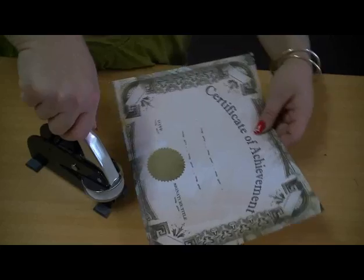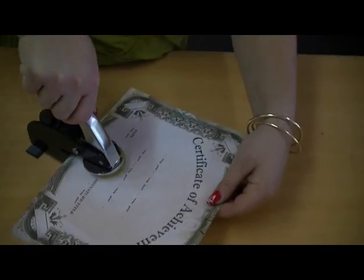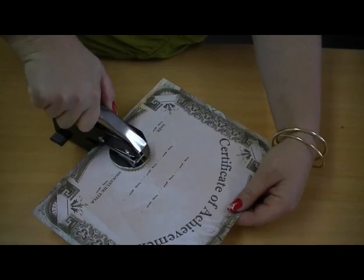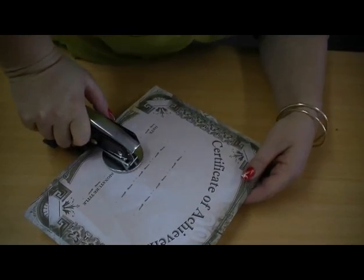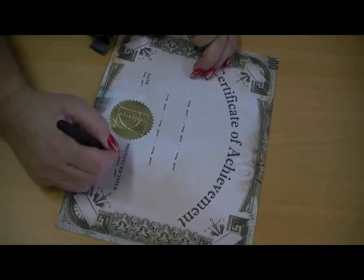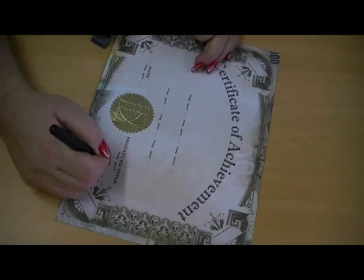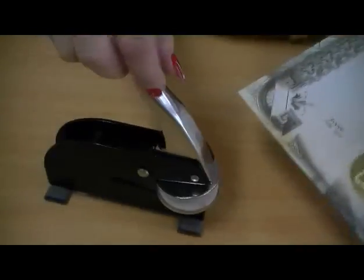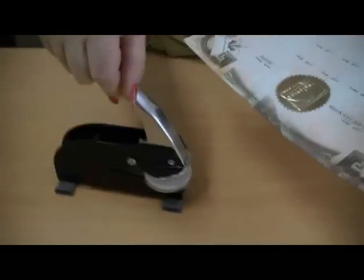Black Knight is our mid-sized desk embosser. A robust frame coupled with the versatility of either a round 50 millimeter die or a rectangular 25 by 50 millimeter die. Black Knight can handle up to 130gsm regularly and is ideal for seals and crests, or supplied with an embosser die for photographic use. Black Knight is the embosser of choice for legal chambers, medical practices, and government offices.